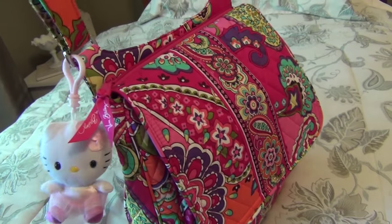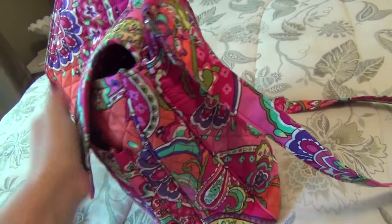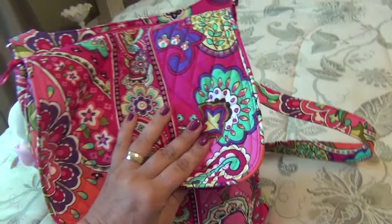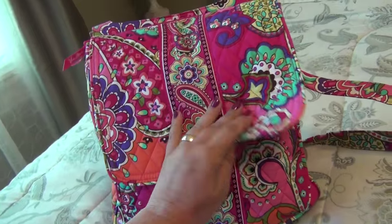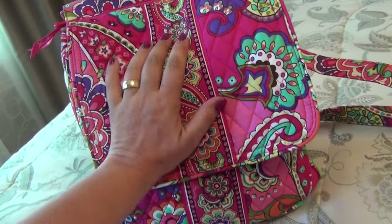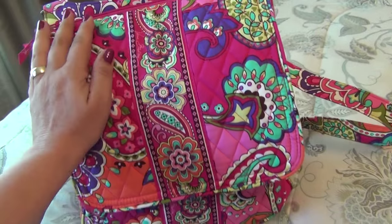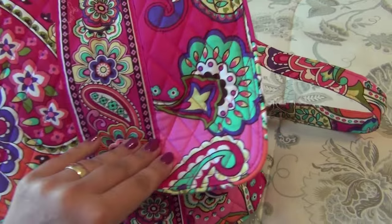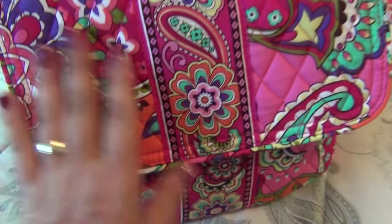A crossbody allows you to carry it close to your body, and you can flip it so that pretty much nobody can access your purse. They are great for vacation, whether you're a tourist here in the US or anywhere in the world. This one is called the Vera Bradley crossbody mailbag.